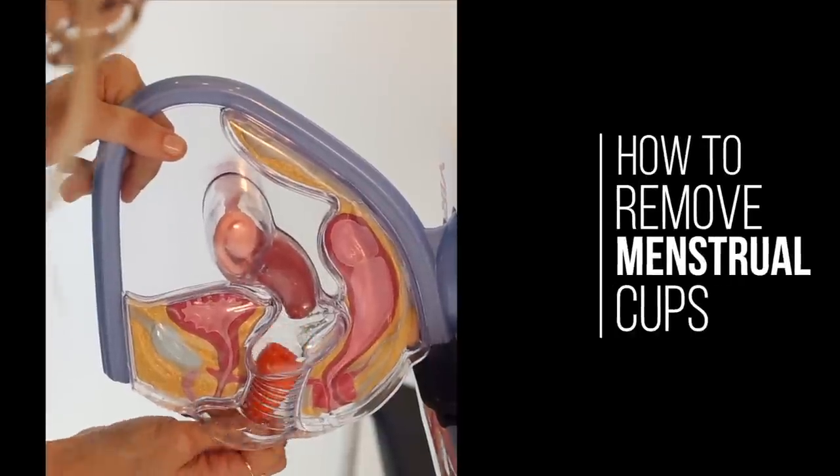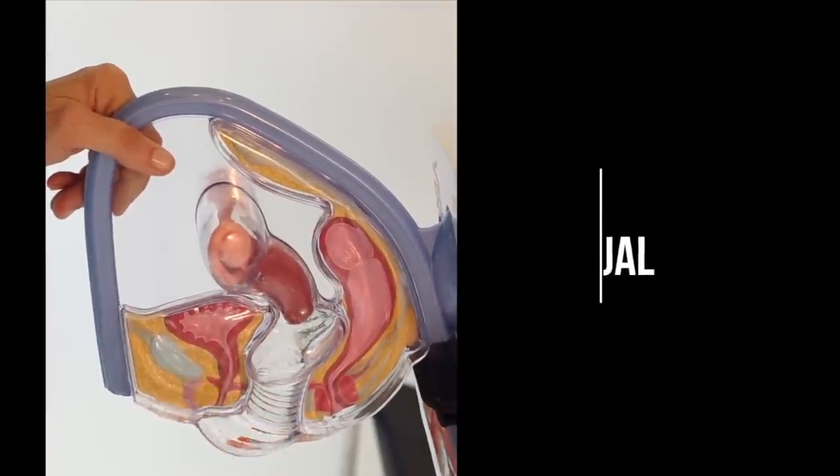You put your menstrual cup in, and now it's time to get it out. Put a cup in it, it's going to help. Not literally — we're not actually coming over to your house and removing it, like you might have seen in some movies or TV shows.